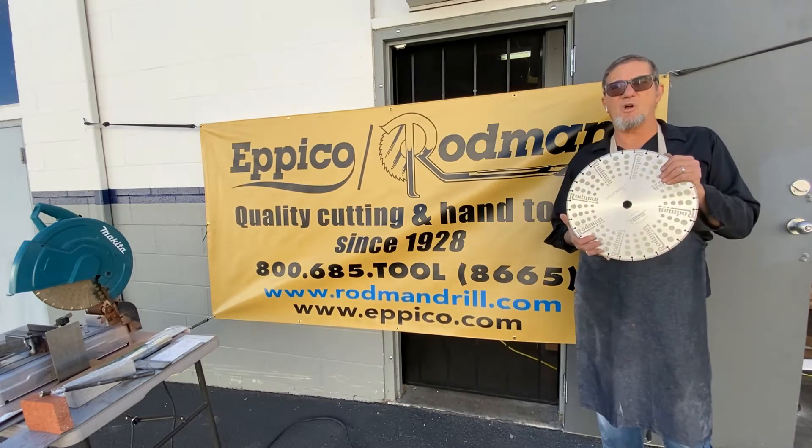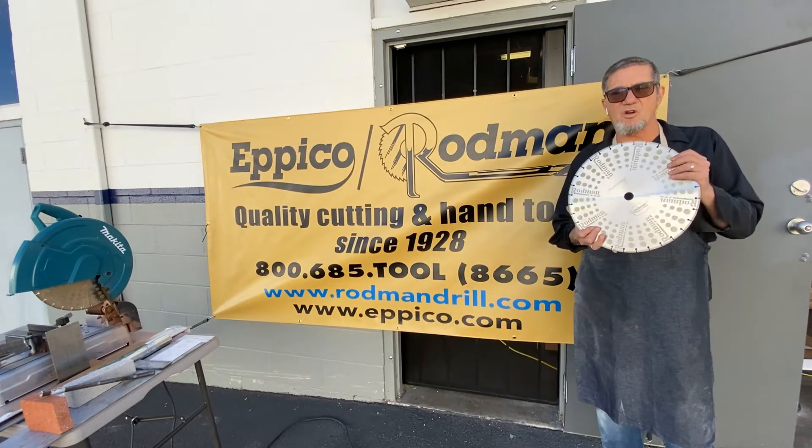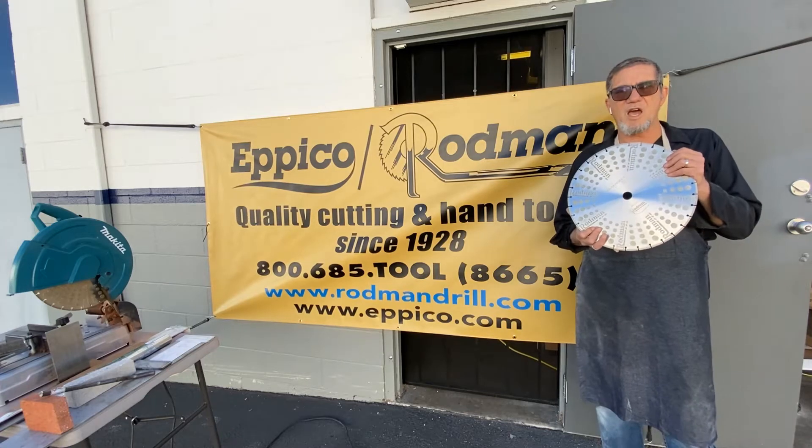Hey folks, John Epstein here, Epico Rodman. I'm here to demonstrate our new 14-inch Goldfinger Diamond Blade.